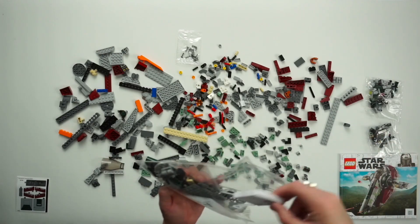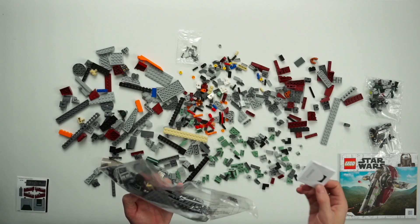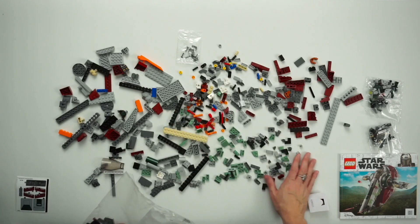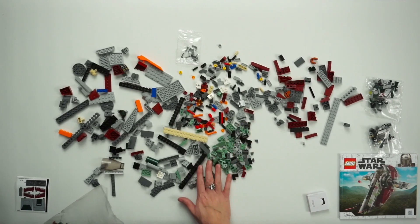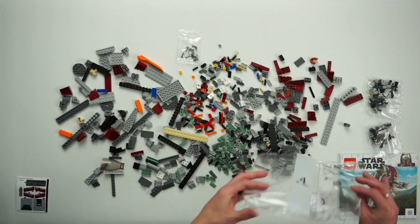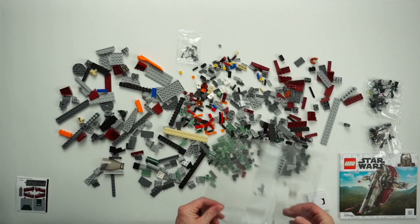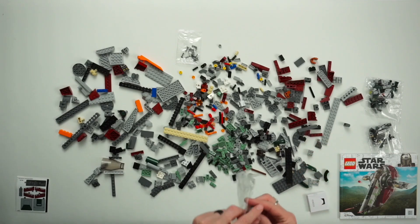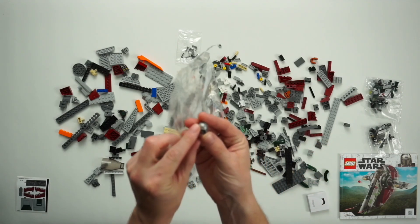My gut instinct is that this will end up being a little bit longer than the X-Wing set. When we get into bigger sets we are not going to have the luxury of — oh, there's Mando's helmet! You guys want to cheat again? Let's cheat again — there he is! This is the way. Just kidding around.